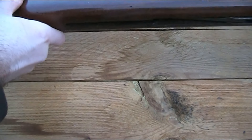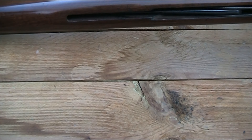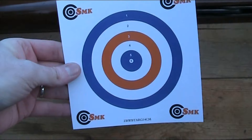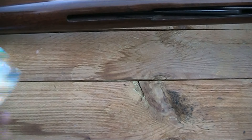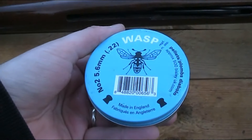I'm going to test the accuracy using the open sights, as I haven't ever mounted a scope on it and I'm not going to start now just for the video. I'm going to take ten shots at one of these standard targets at a distance of around 12.5 metres, and I'll be using these 13.5 grain Bisley Wasp No. 2 pellets.